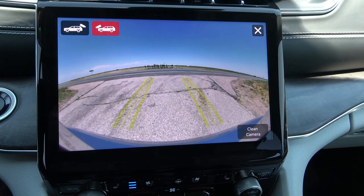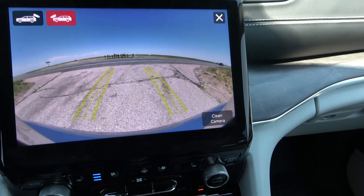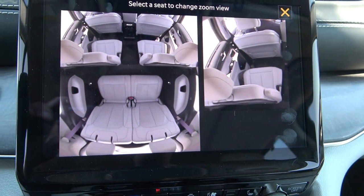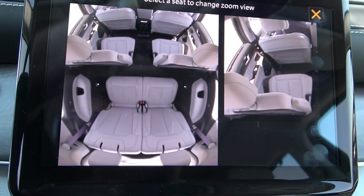I'll read you all the cool options — this is loaded. Front and rear cameras, it even has an inside camera called the Family Cam. You can watch your kids fighting — it shows the last two rows, which kid to yell at. And I love the front cameras — if you're going off-road, you can see what's on the other side of the cliff you want to drive over.